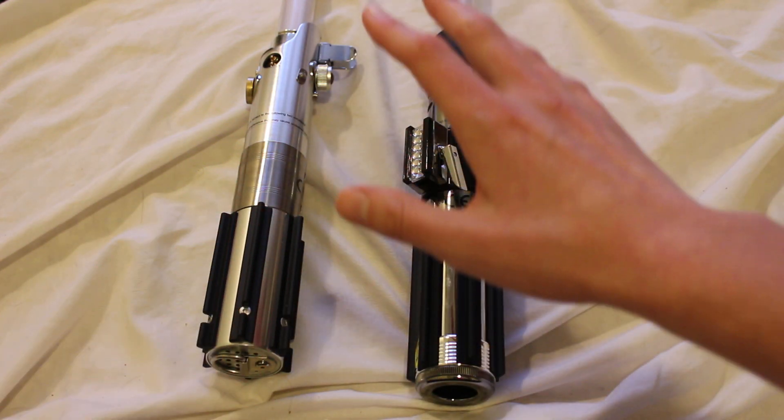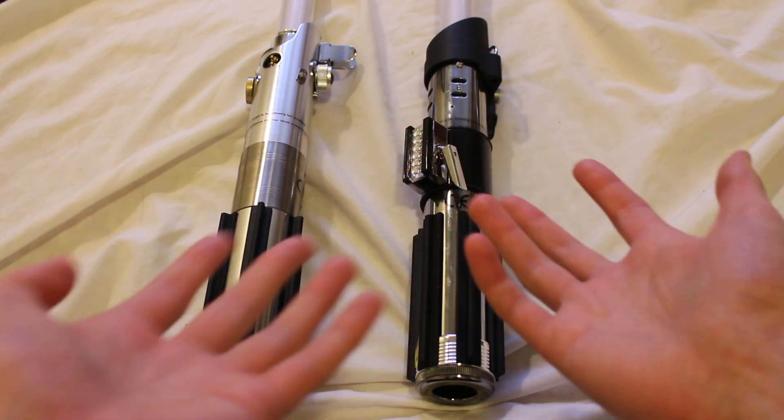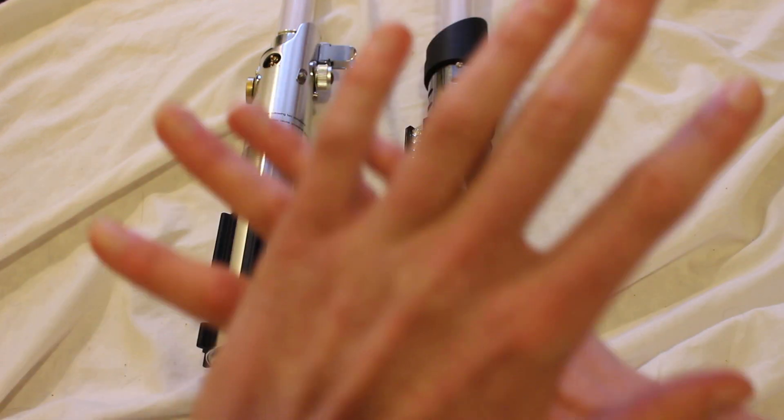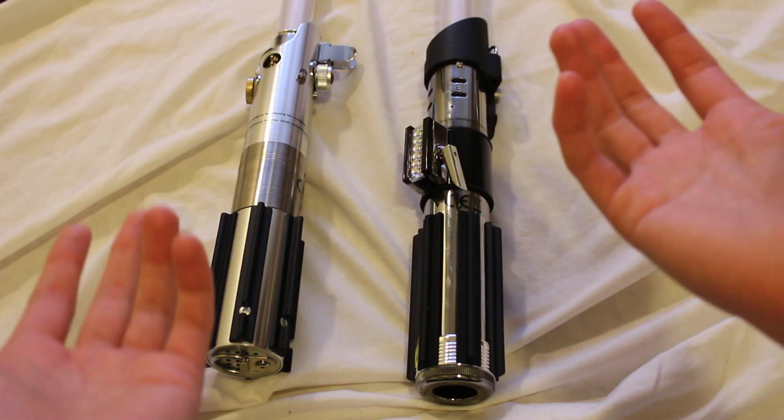It does include Star Wars the Black Series Force FX lightsabers like these, but the Black Series also includes lots of different action figures, helmets, vehicles, and lots of other things that go under the Black Series umbrella.